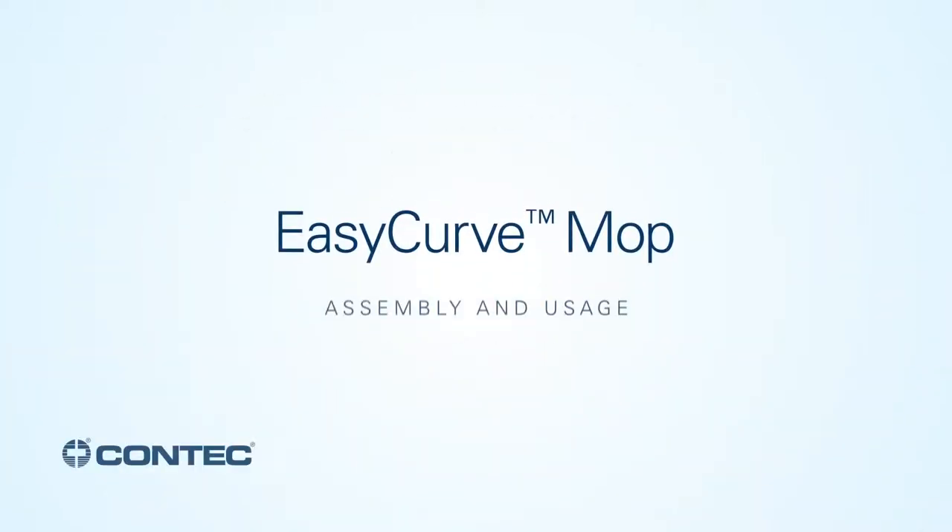This installation guide is compatible with both sealed and non-sealed edge EasyCurve mops.